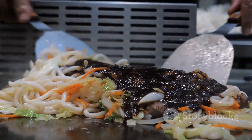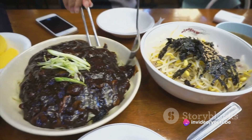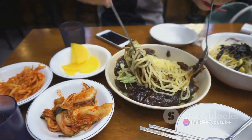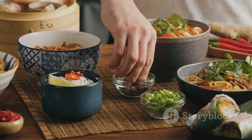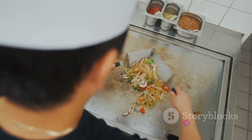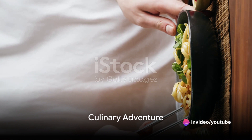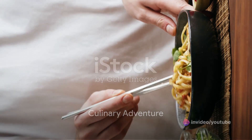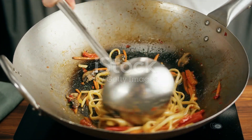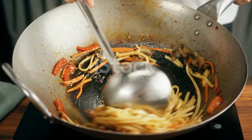Remember, cooking is an art, and like any art, it's about expressing yourself. So don't be afraid to experiment with different ingredients or adjust the ratios to suit your taste buds. The beauty of Korean noodles lies in its versatility — whether you like it extra spicy, a little sweeter, or packed with garlic, the choice is entirely up to you. So the next time you're craving something spicy, savory, and absolutely delicious, why not whip up a bowl of Korean noodles? It's a culinary adventure that promises to delight your senses and leave you yearning for more. Happy cooking!